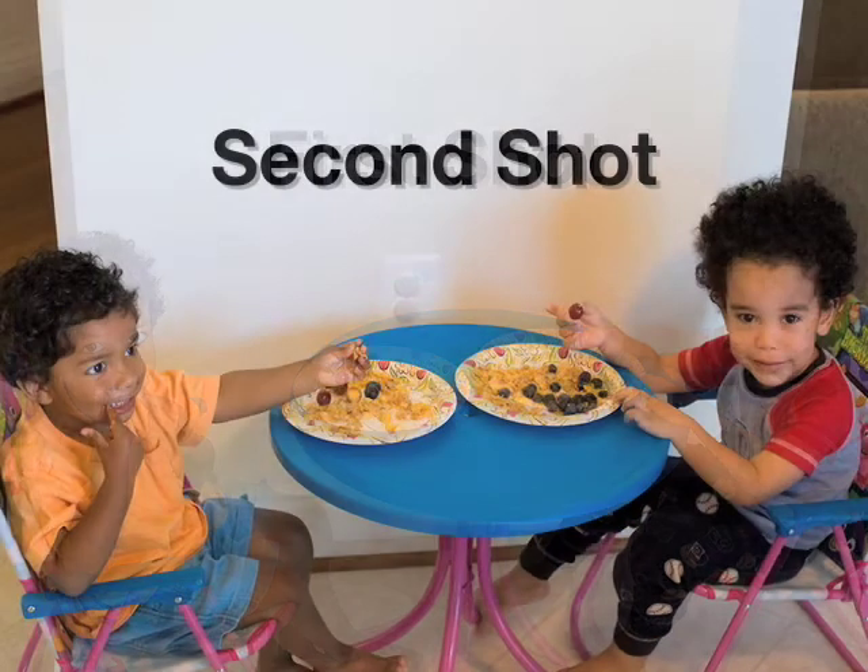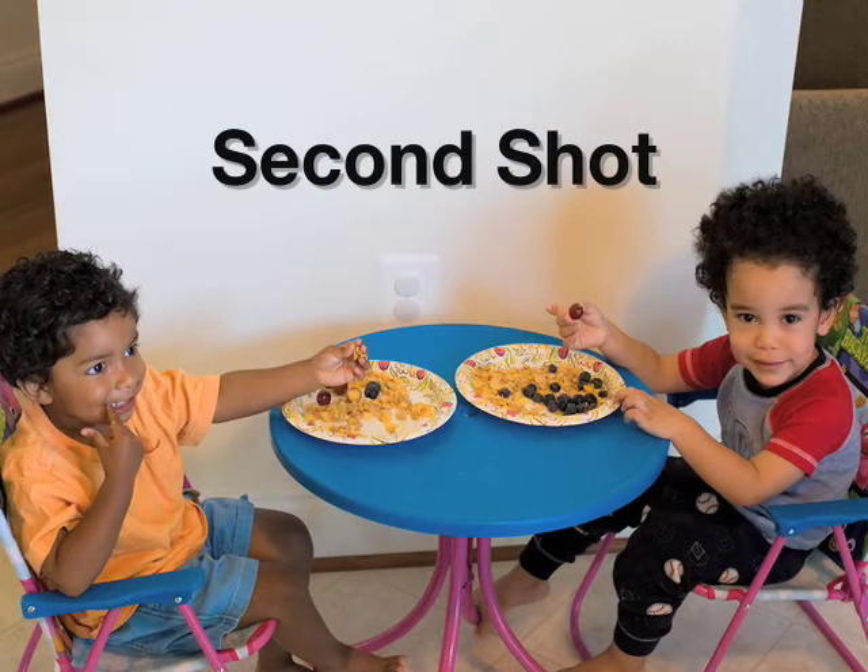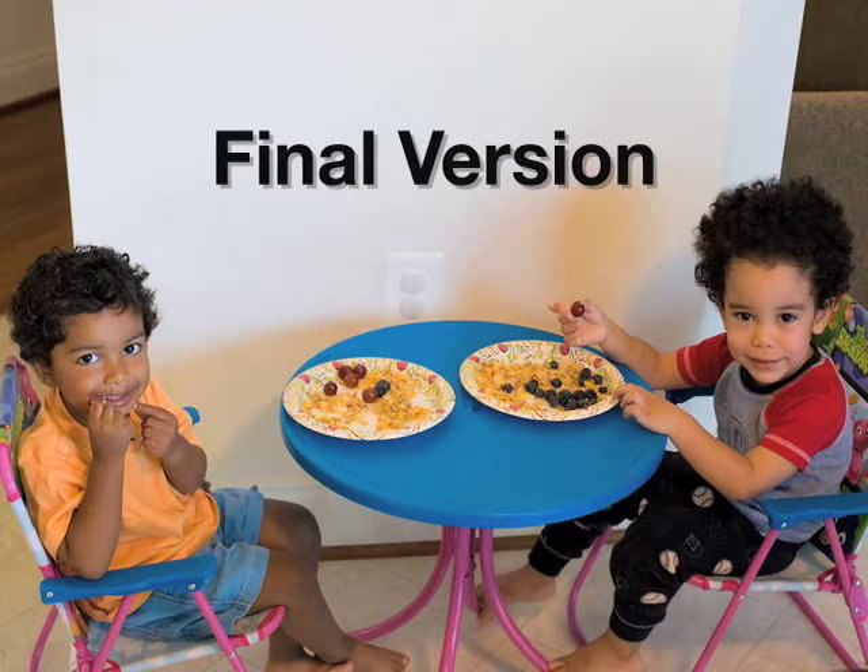It looks super easy. It looks like I took a perfect picture. We've seen how to combine images in Photoshop using layer masks to isolate specific parts of the image to work on. The more you work with these techniques, the more options open up for creating your perfect image.